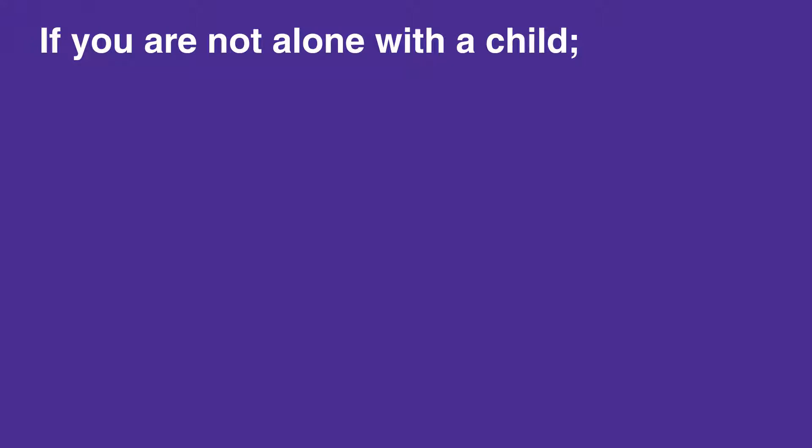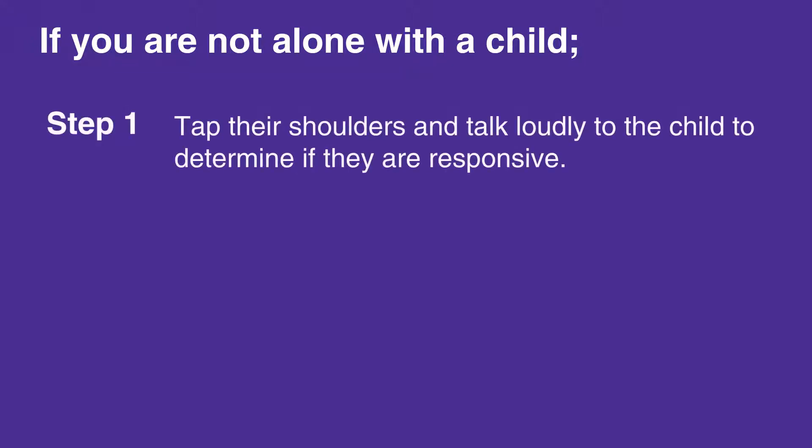If you are not alone with a child, first tap their shoulders and talk loudly to the child to determine if they're responsive. If the child does not respond and is not breathing or is only gasping for air,